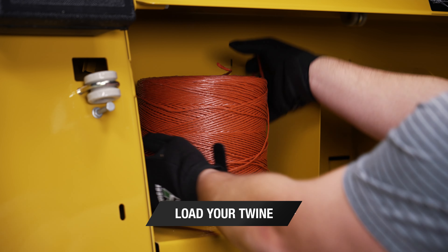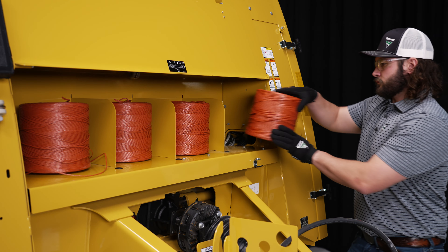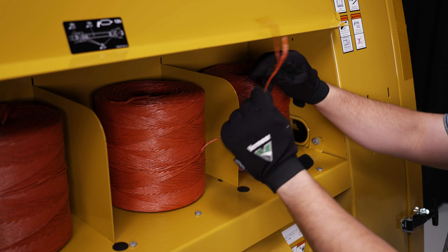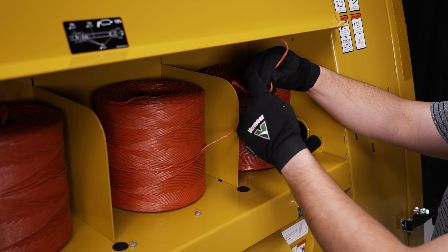First, load your twine. The twine box above the driveline holds four balls. When tying the balls of twine into series, there are two different sequences, both using square knots to connect the ends.